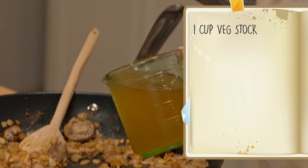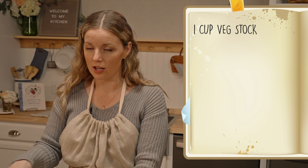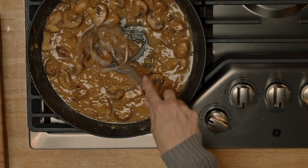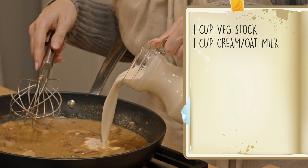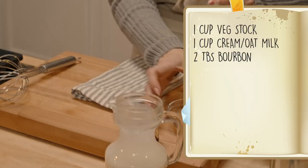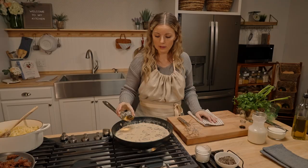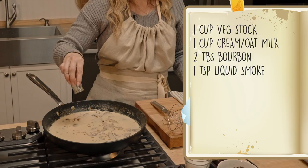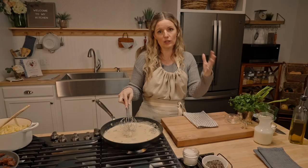If you don't love a super creamy gravy, just double the vegetable stock and you'll end up with a stroganoff that's more of a brown gravy sauce — still delicious, just a little different. I personally love a white gravy, so I'm going to add in one cup of cream or oat milk. For a little more flavor, I'm going in with a couple tablespoons of bourbon — you could use wine or omit it. And then a teaspoon of liquid smoke right in there, which adds a nice smokiness and helps build the flavors we think of in traditional stroganoff.